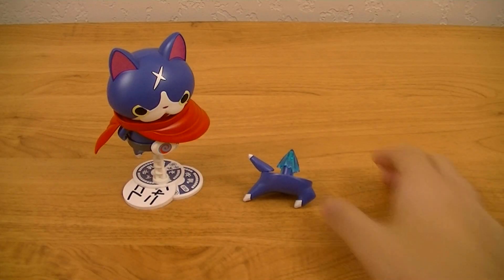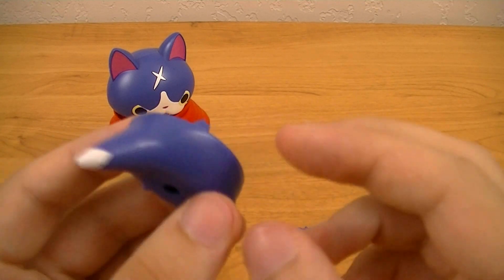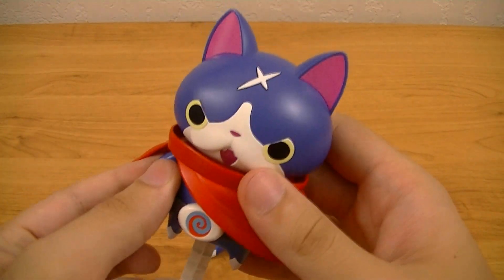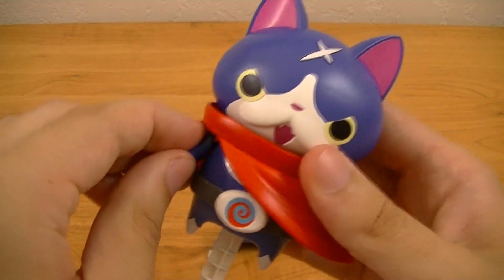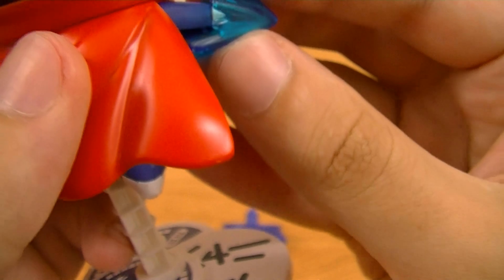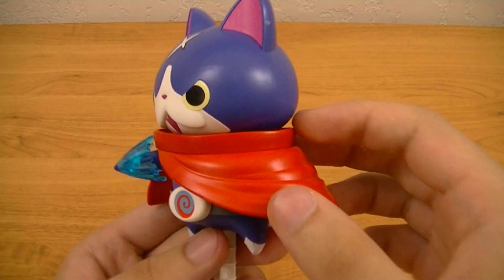Next we have the different option parts, which all attach together. The first alternate part is an alternate set of legs with him in a kicking pose, then an alternate outstretched right arm, and then an energy effect part. For the arm, you can take it and swap it out. Then you raise it up and slide the notch into the notch in the bottom of his hand. That gives him an effect part to perform his special attack, the Dokonjo Straight Nikukyu, which translates roughly to Gutsy Straight Paw.